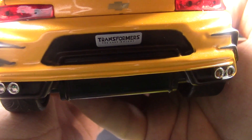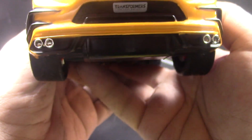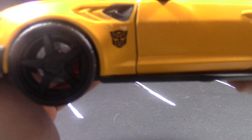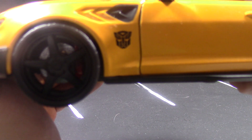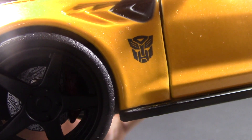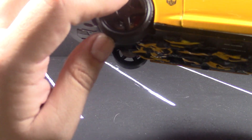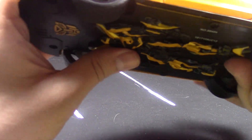In the back, there's the Chevy logo with 'Transformers: The Last Knight' written there. The exhaust looks pretty good. There's the Autobot logo, which I believe is on both sides. The brakes are red, and the tires are rubber, though they're really thin.